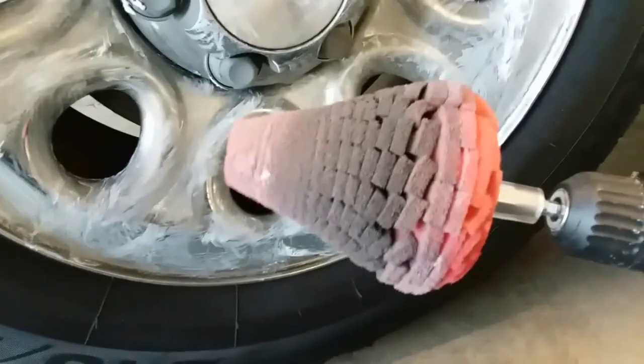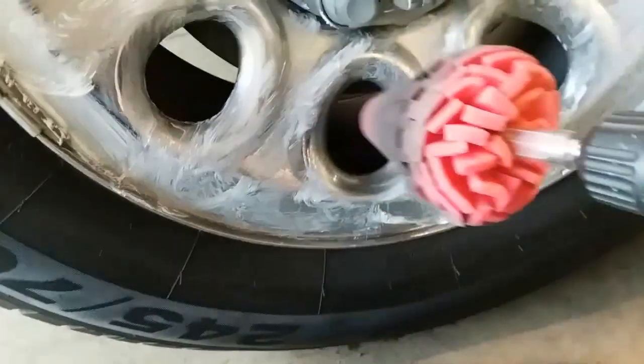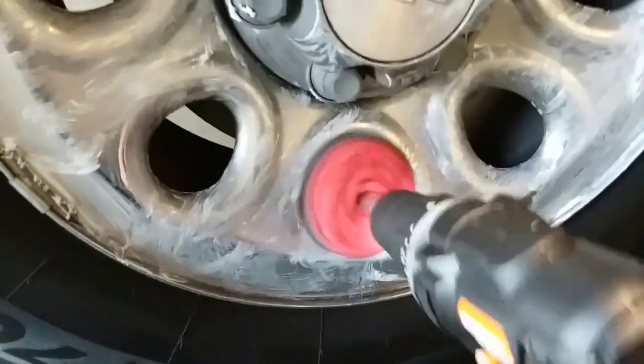So let's go ahead and get started. We're going to use this Mothers cone polishing pad and we're just going to go ahead and stick it in the holes in here and just go back and forth. Really clean — look at that! So we'll go ahead and do all of the holes.